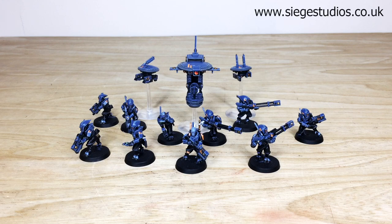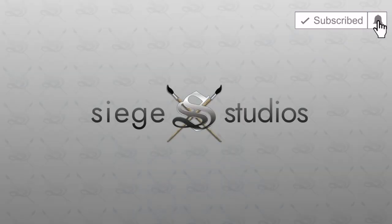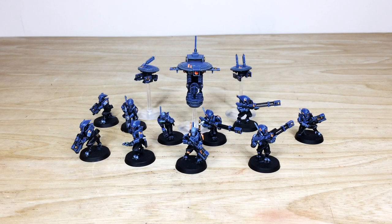That link takes you directly to the Siege Studios website and our contact form. Once you're there, select the dropdown options from those available for your project and what you require, and also in the message section include a list of models in our model list format — which is very simple and easy to do. Fire that off to us, we'll come back to you with a quote and get the process started. We're back in a second to have a look at this really cool kill team in more detail.